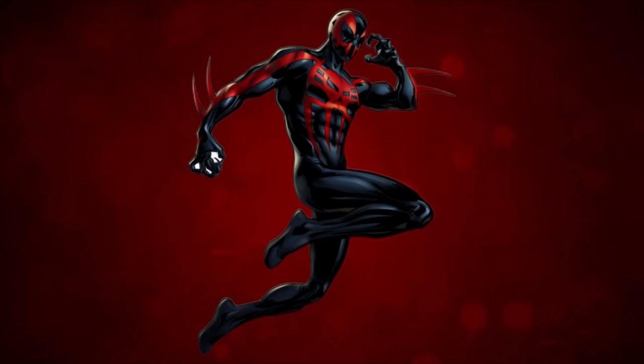Now, I know this is an unpopular opinion, but I never really loved this suit. Now, wait, wait, wait! Hear me out! I think once I'm able to support my claim, y'all might agree with me.